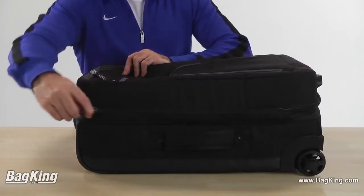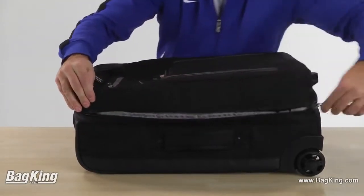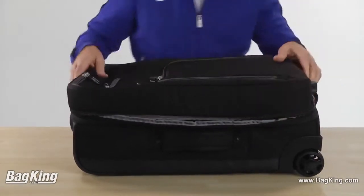Inside there's plenty of room for your clothes and other essentials in the main compartment. Three zippered mesh compartments add ventilation and easy organization, plus you can see what you need at a glance.